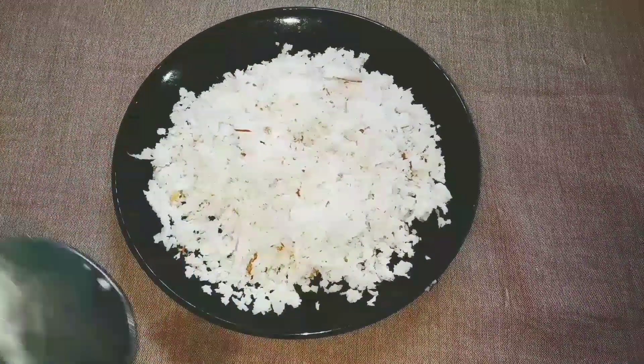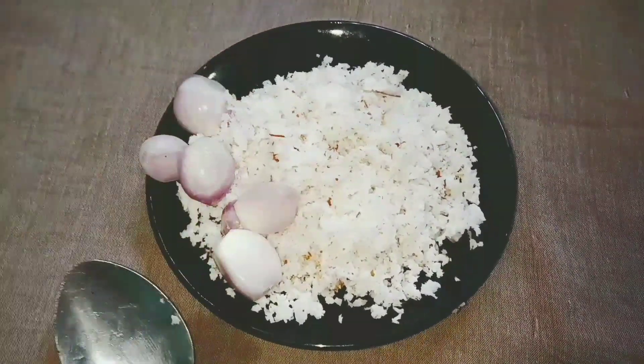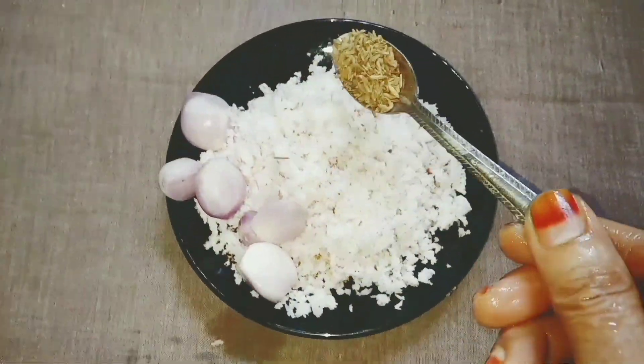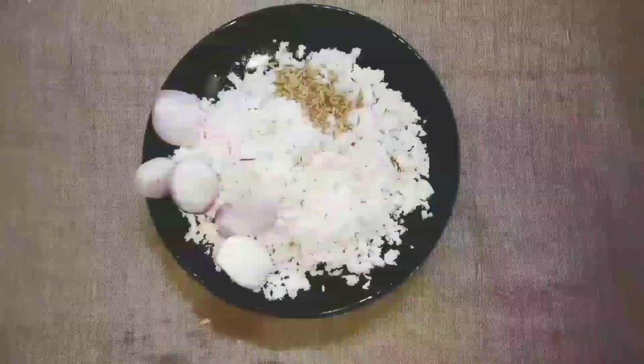This is another way to make the dough. Then add the dough. Add 1 teaspoon of dough.